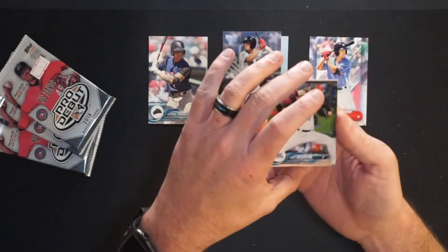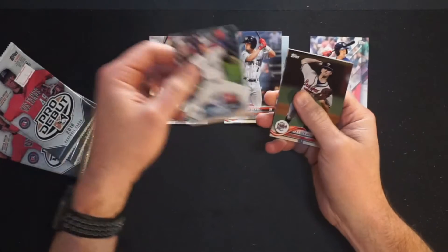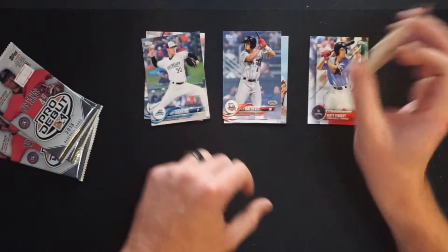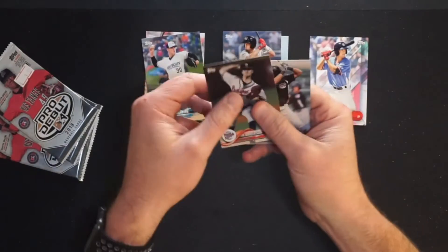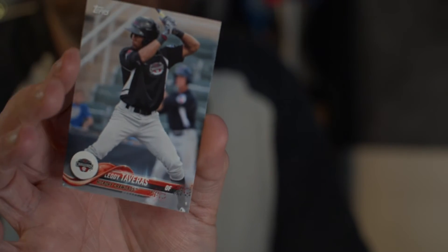Then we have Matt Manning, pitcher for the West Michigan Whitecaps in the Tigers organization. He's one of their top pitchers — Detroit's got some pretty good arms coming up. That's going to be in the hit pile. Then Ian Anderson for the Rome Braves — you can take a wild guess what Major League team they're affiliated with. He actually pitched for the big club this last year during the COVID season. And the last card in the pack is Leota Tavares for the Hickory Crawdads, the Rangers organization, in what was the Carolina League.